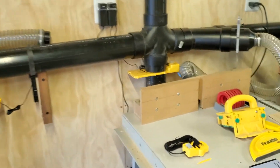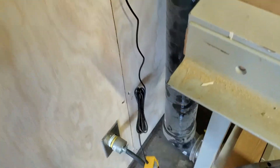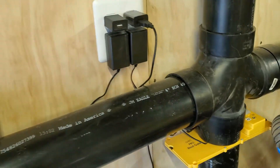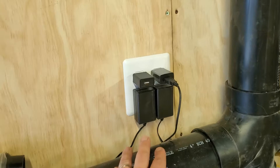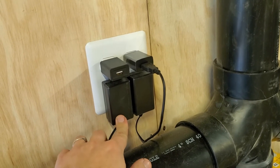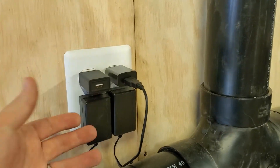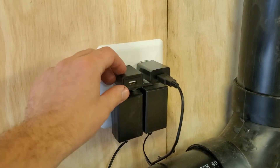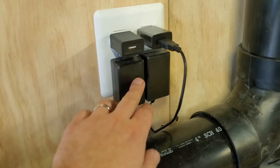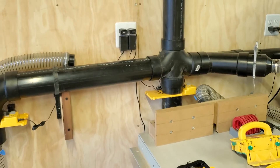One thing to know is that every single device you hook up will require one plug for the wire clamp and another outlet for the blast gate. As you can see, these two gates next to each other take up all four outlets. The clamps use USB, which is helpful, but the gates use an unusual wall wart. You could use a power strip, and you could consolidate the two USB ones with a double USB plug. It would have been nicer if it all used USB — then you could use one plug with four USB outlets and it would only take up one wall outlet total.